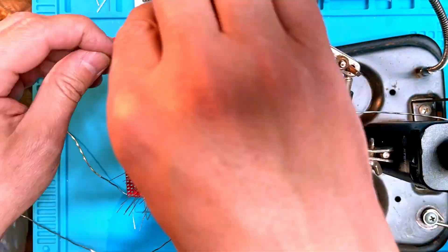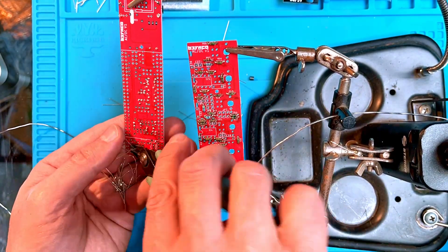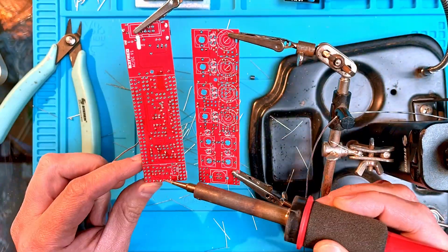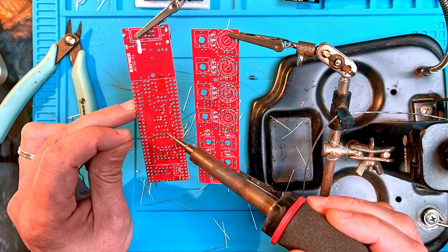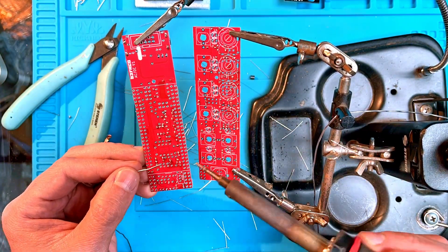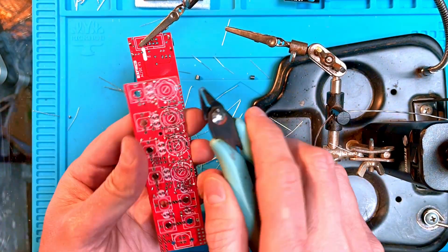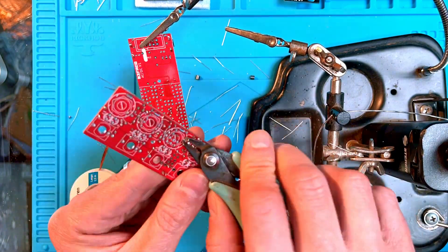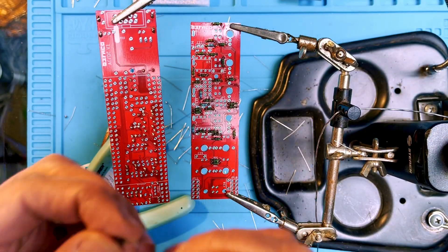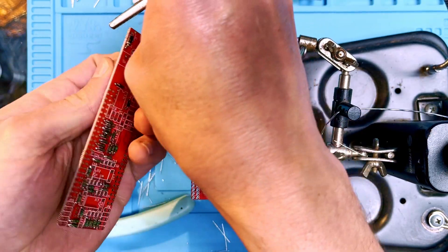Once they're all soldered on, clip off all the leads and do a little touch-up work to make sure everything looks good from the bottom of the board. I use desoldering braid to remove excess solder. Trim super close wherever pots and jacks go over the solder joints to make sure they don't touch any hardware components. You can use a clipped resistor lead to install the ferrite beads.